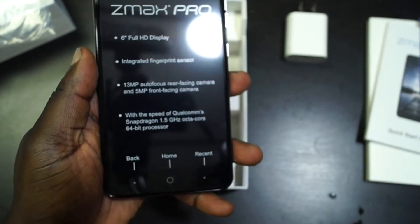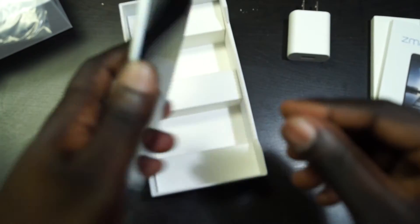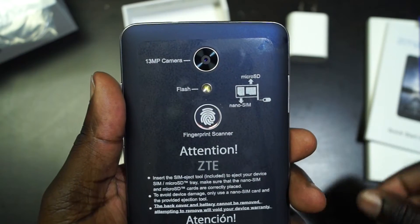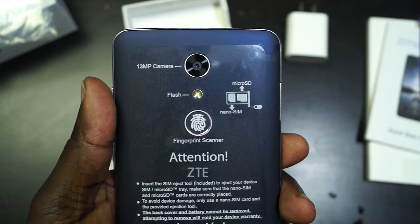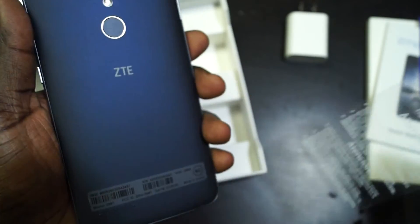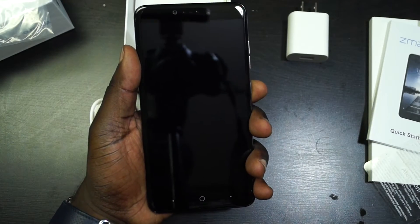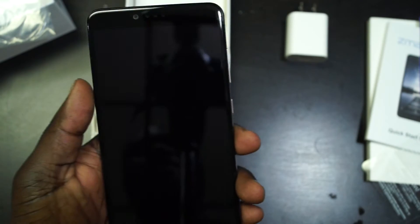I'm going to take off some of the stickers off the ZMAX. Like I said, this does have a 6-inch display covered in Corning Gorilla Glass 3. On the back, it actually has labels. It has a 13-megapixel camera and it does use digital image stabilization, not optical image stabilization. There's also a fingerprint reader, which again was a very interesting thing to find on such a budget-friendly phone. At that price, you're getting a lot of flagship-like features. It doesn't feel horrible because of the nice soft touch finish on the back, and I do like that blue — but it's just very large.